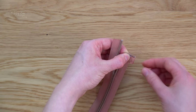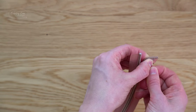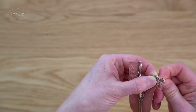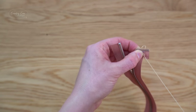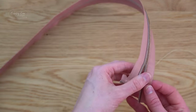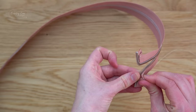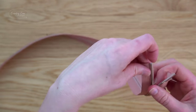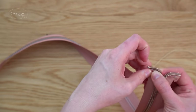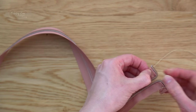Fix the 90 degree fold in place — I find this easiest using an old-fashioned hand needle, but you can use the sewing machine if you prefer. Do the same thing on the other side, pinching on the mark on each side to create a 90 degree fold that matches the other side. Then sew that in place too.